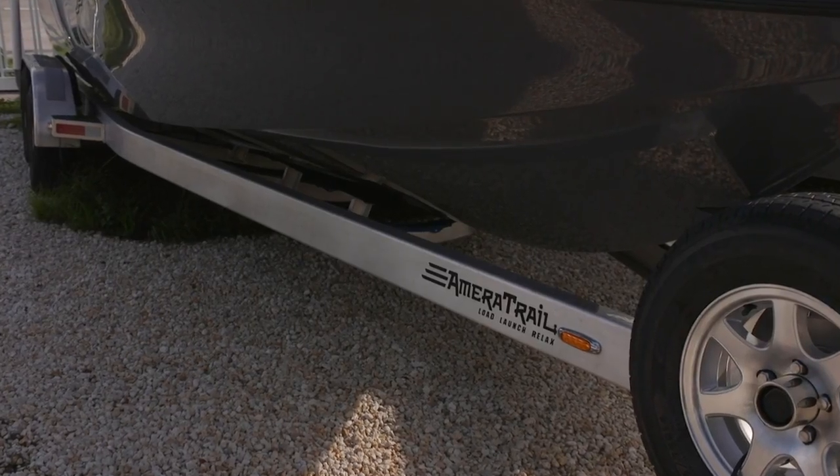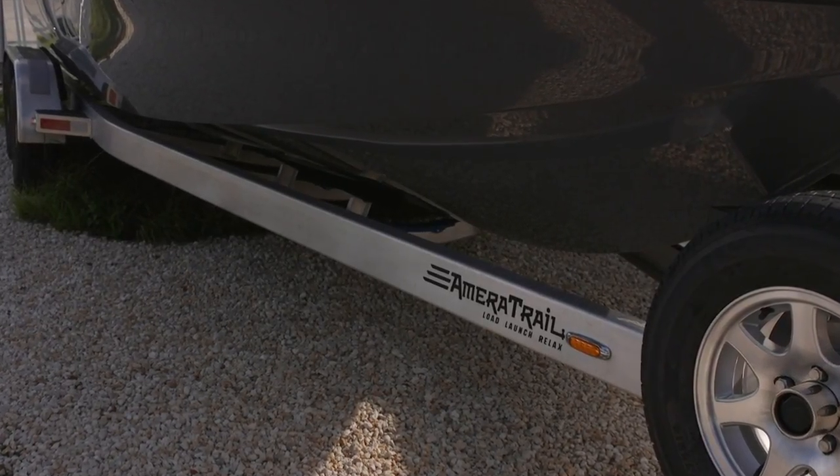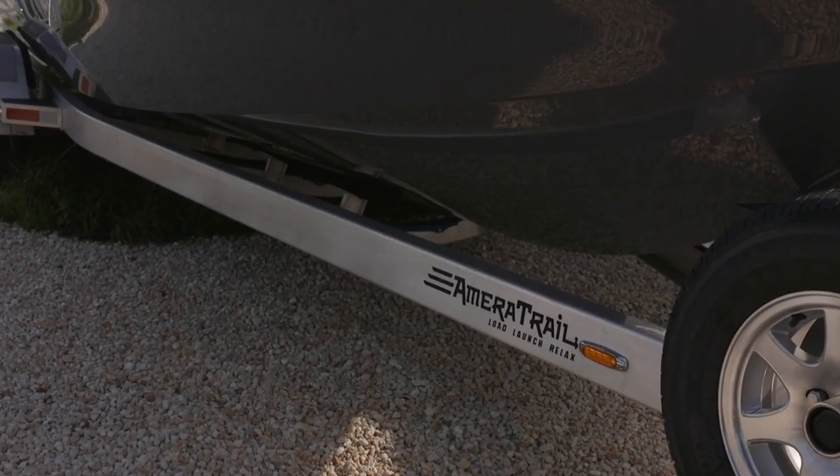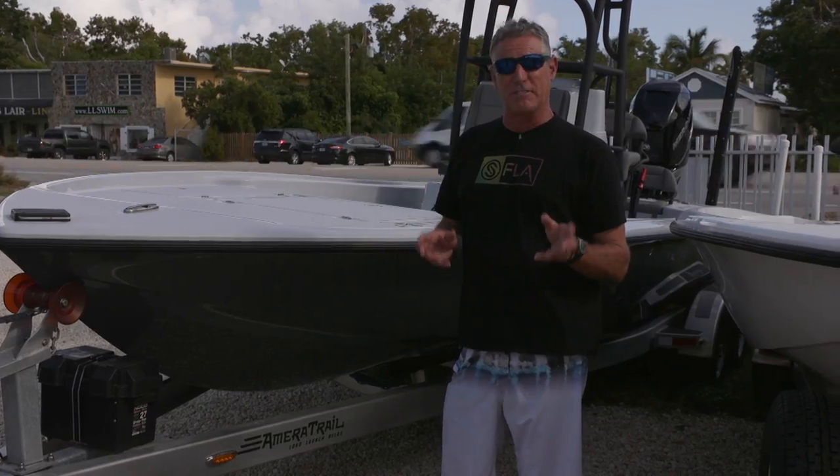Every Ameritrail trailer is built with welded bunks. What is a welded bunk? It's a bunk that's built for your boat and your boat only, ensuring that it fits like a glove for the lifetime of your boat and trailer.